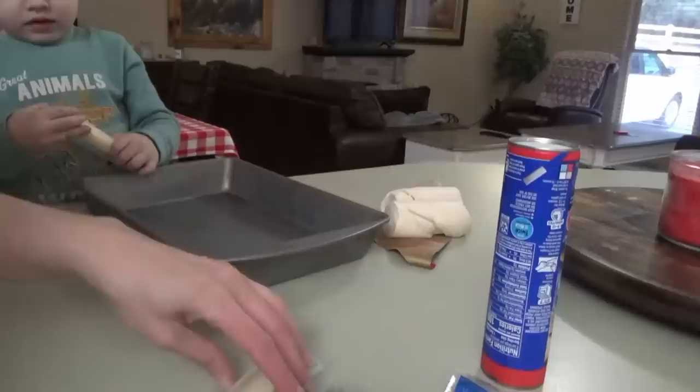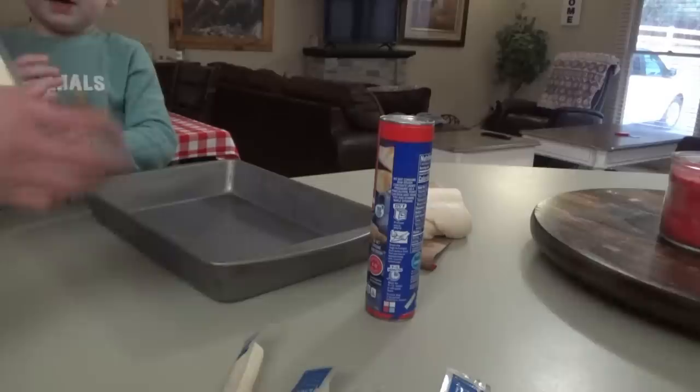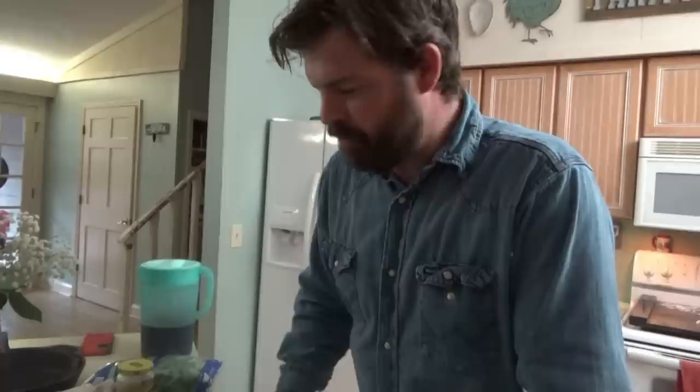We've decided to have crescent rolls instead of biscuits. Does everybody want cheese in their crescent rolls? All with cheese? All right. Manny and Daddy are going to help. Just the other day, Fallon had been doing this little deal on the phone where every time you eat something, while you're eating, you type it in.